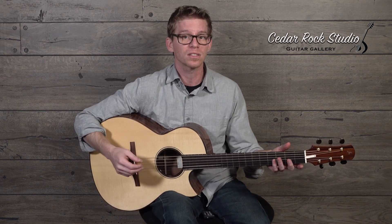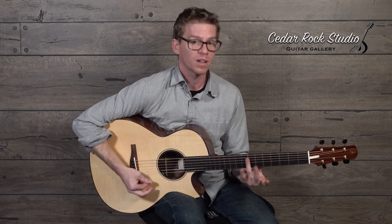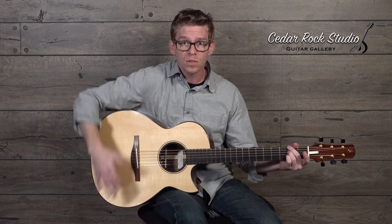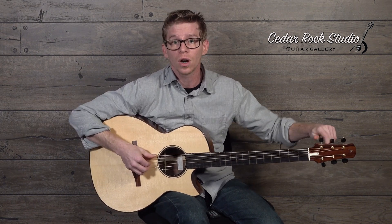Let's get into what this thing sounds like. Typically, Adirondack is not a whole lot of harmonics — it usually just powers a note forward. Not this thing. This is quite different in that it's got lots of vocal tones and different things going on throughout it. And with the Madagascar, even though it's only a 15-inch guitar, it still has lots of bass.